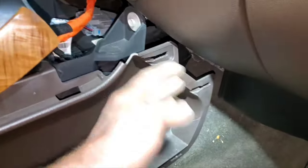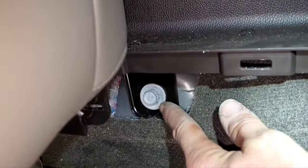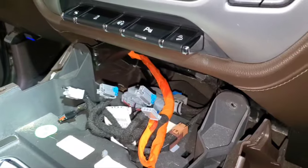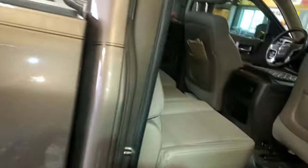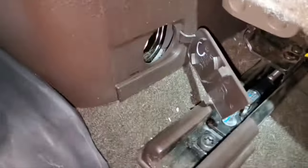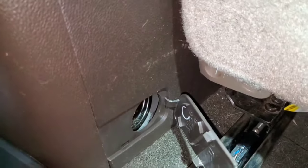Then there are these plastic pieces on the side, one on each side — go ahead and pop those off. That's going to expose one bolt down here, and then there's another plastic cover down here that you pull off to expose another bolt. You've got your two bolts up here and then on the back a little clip, and a hinge on the front, so pull it from the rear.